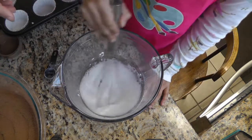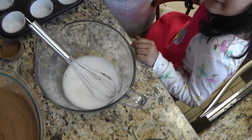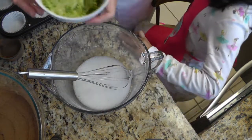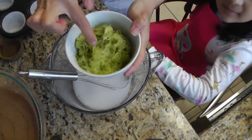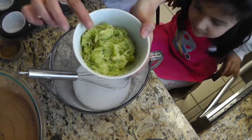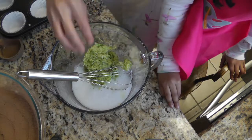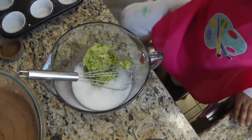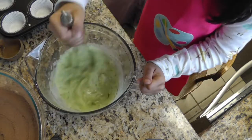You might have also seen her in our welcome video. So to this egg replacer we're gonna add 1 cup of very finely grated zucchini — I use the smallest hole for grating this. We're gonna add that and give it a mix.